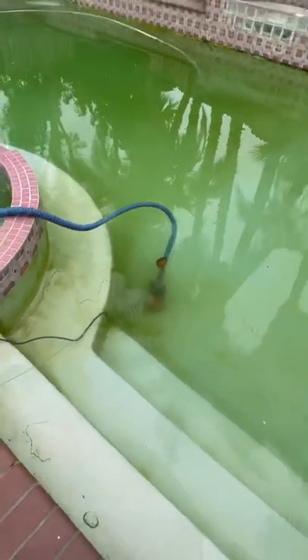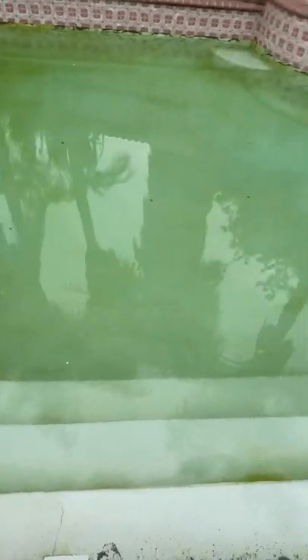There's our sump pump draining the pool. This pool is due for cleaning and a nice scrubbing.